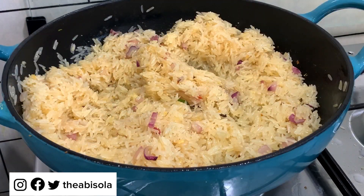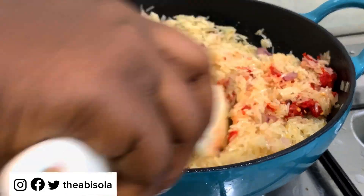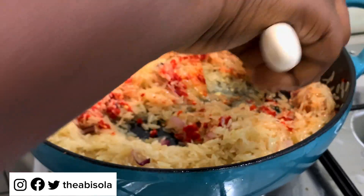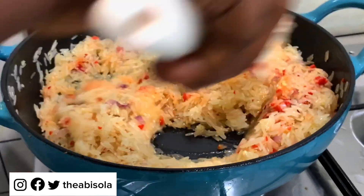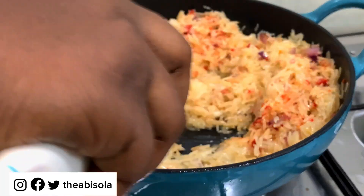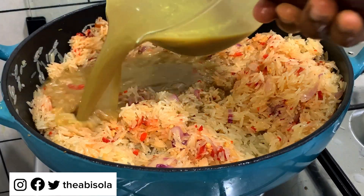I really like you guys to comment on my videos and encourage me to post more. The next thing I'm going to do is add pepper. If you're not comfortable with adding pepper to your rice you can leave it out, but this is one of the highlights of the rice — it's what brought out that colorful look you saw at the beginning. I like adding pepper to my fried rice.